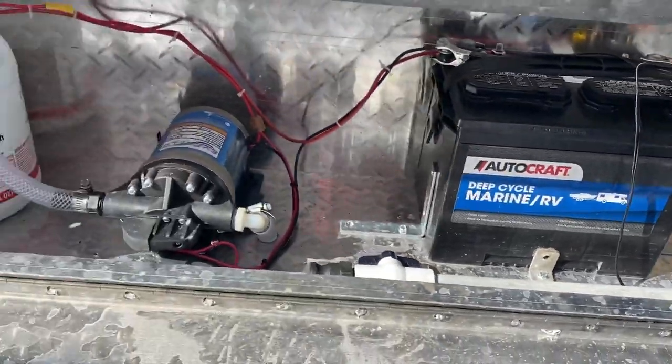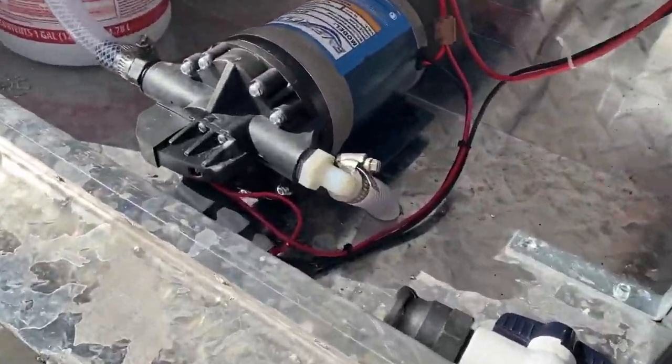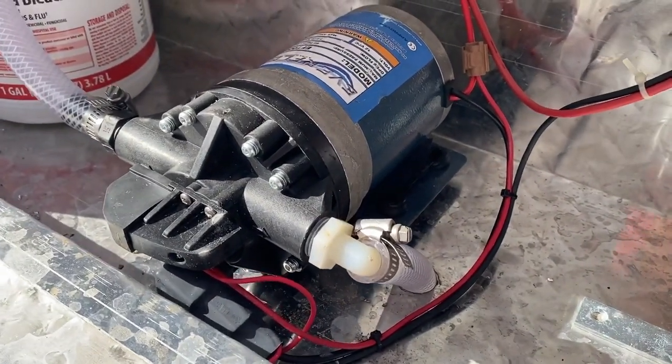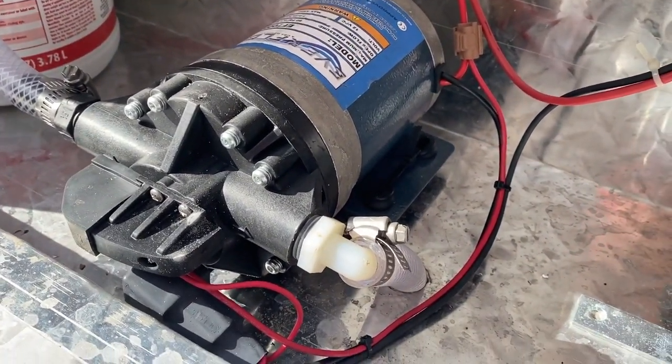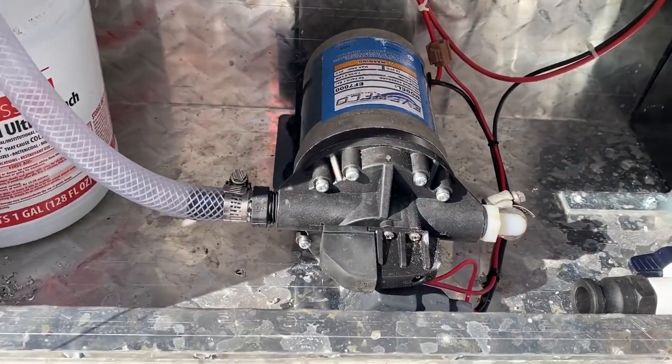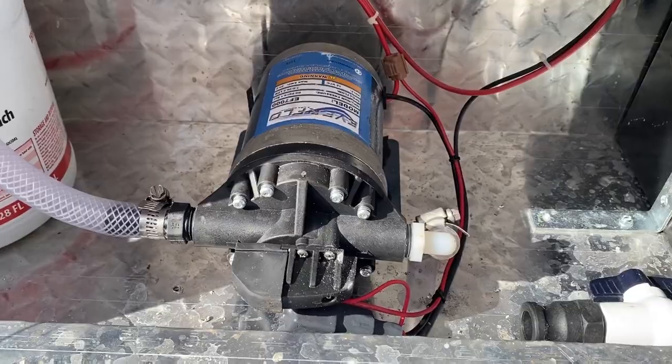That was a concern. Because these pumps are somewhat disposable or a consumable product, I've just got it zip-tied in with some heavy-duty zip ties through the bottom, so they have easy in and out, and we've got a replacement in the truck if that happens.